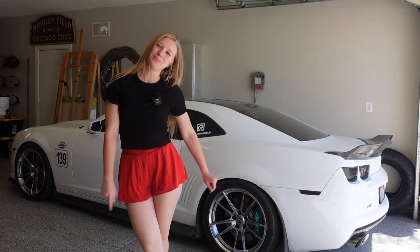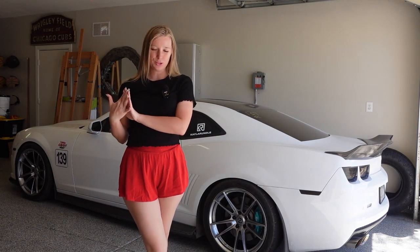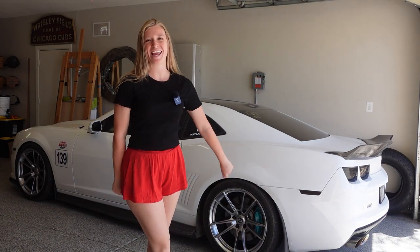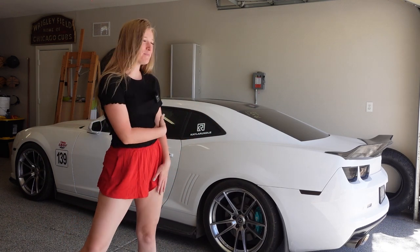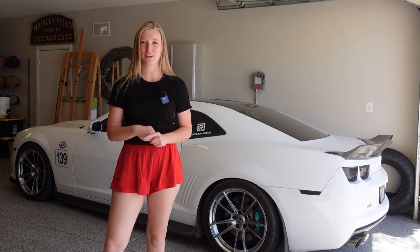Hello everybody, welcome back to my YouTube channel. My name is Kayla Rundle, if you do not know me, and I am back from Las Vegas where I was racing my Camaro at LS Fest in the Grand Champion.